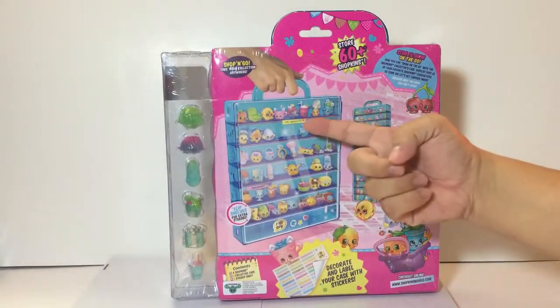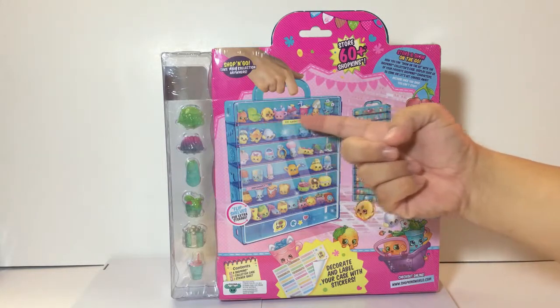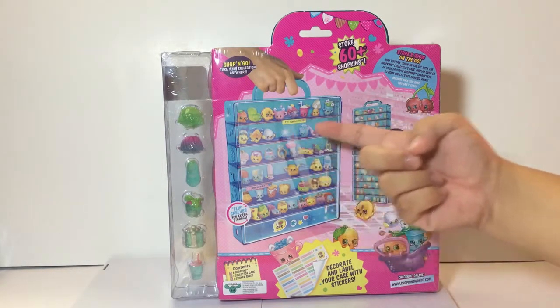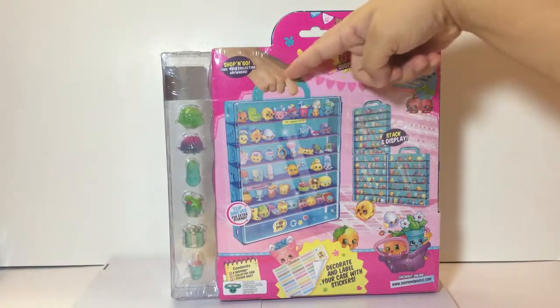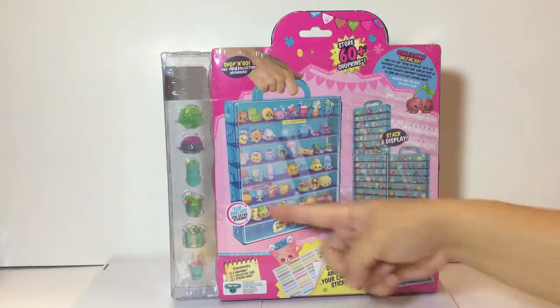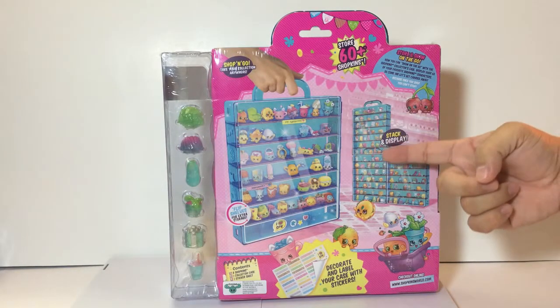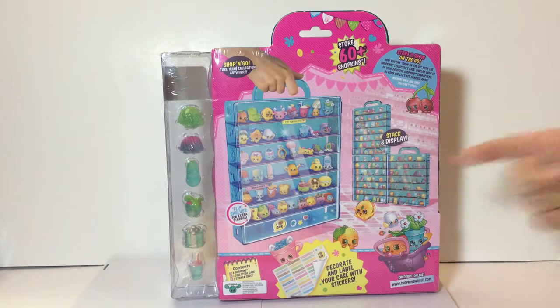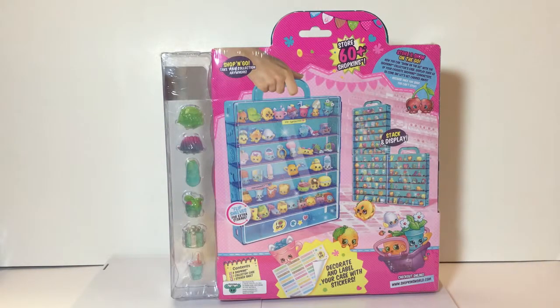I think from the box you can put the stickers here — this whole row can be for your favorites or all the glittery ones. The case does come with a handle piece and is see-through so you can take it on the go, and it looks like you can stack different cases on top of each other.